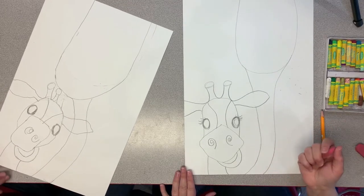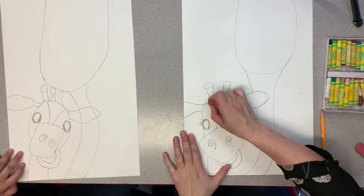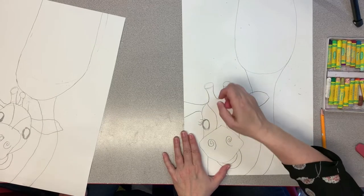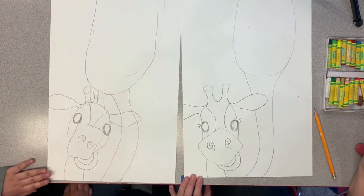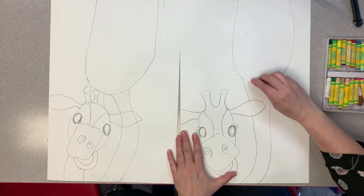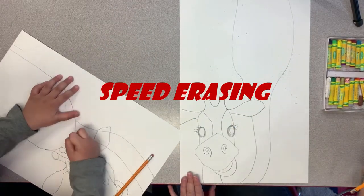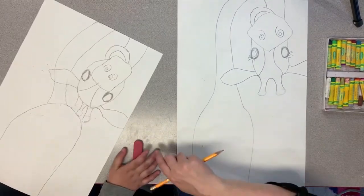Grab your eraser because there are a few things to clean up. First, erase the line that separates the horns from the head to clean it up. We'll color in the eyeballs with oil pastels. Also clean up the line that connects the circle part to the rest of the horn so it looks like one shape. One more thing: erase the line that connects the body to the neck. Now let's turn it back right side up — oh my goodness, they look so silly!